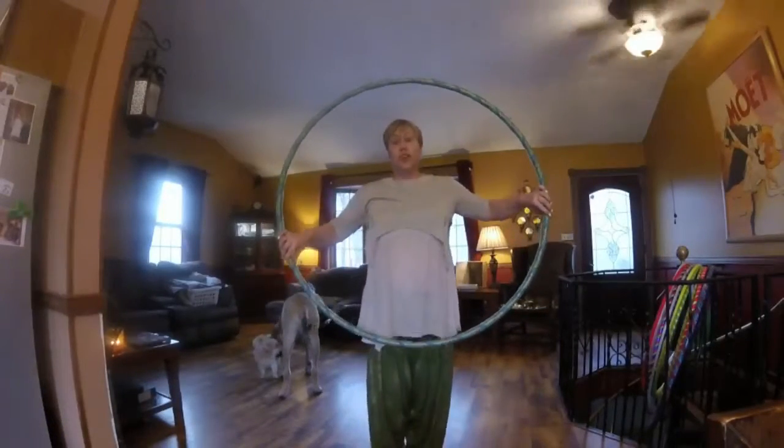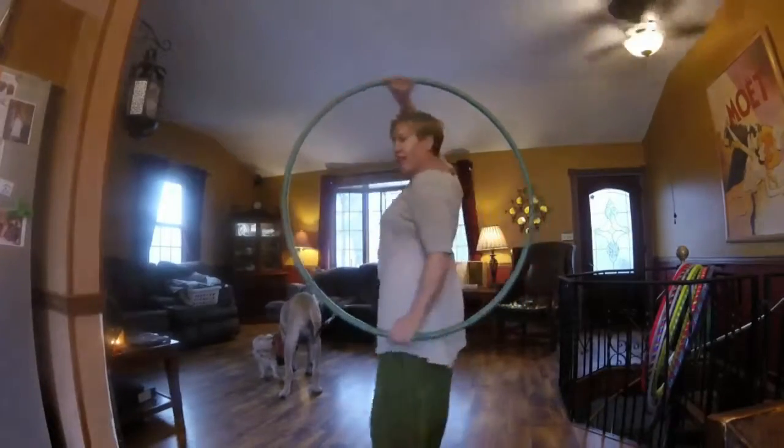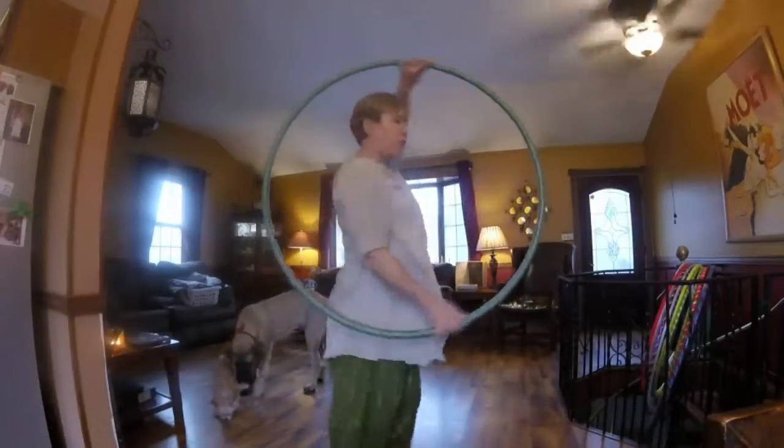The thing that makes this hoop trick look pretty is pretending that it's on a track, keeping it straight behind you — that makes it look pretty.